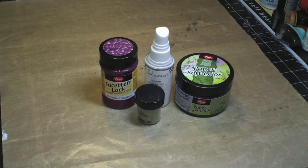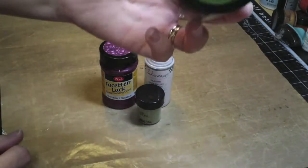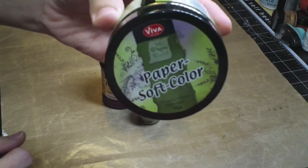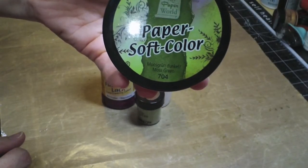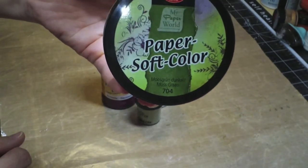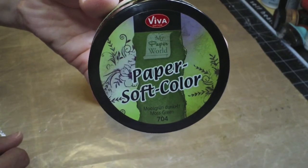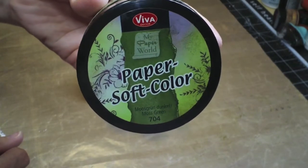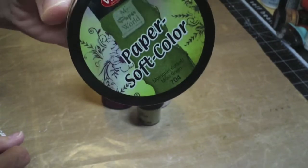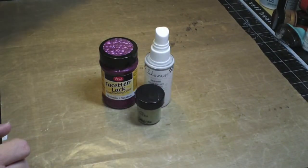We had some requests on some different things to do for videos, and so this is one of them. The first thing I want to talk about is Papersoft, because I did a very comprehensive video a while back about Papersoft, and I believe I titled it 'Why You Need Papersoft.' So go back on the YouTube channel and check that out, because it's going to give you lots of really good ideas. I'm not going to go into detail about this - I'll show you one thing I did with it in a sec.